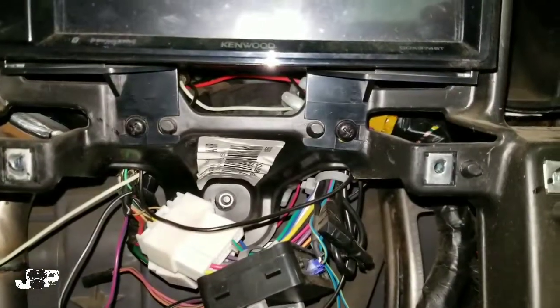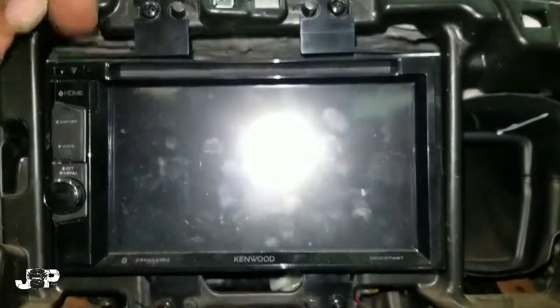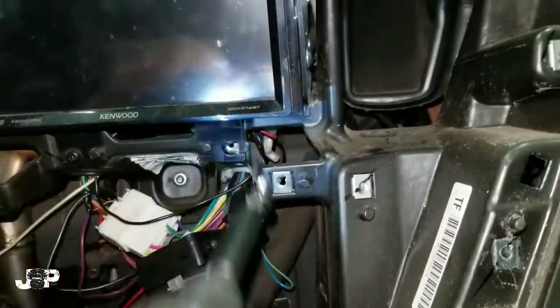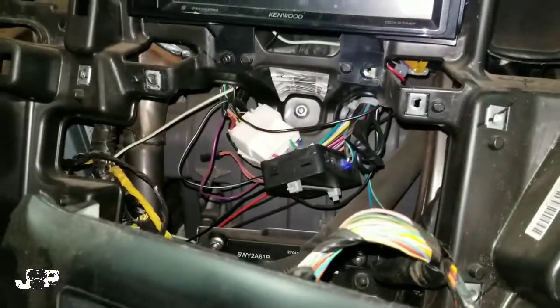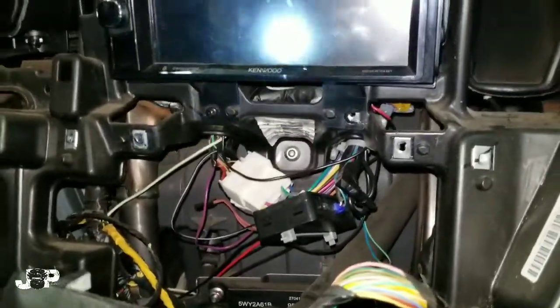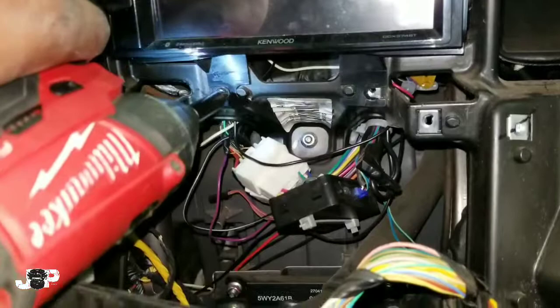Alright guys, so we got that out. All we've got left is these two Phillips and those two Phillips at the top, and we'll have that radio out. It'll be the same way for the factory radio. I just wanted to show you guys how to take that radio out, and I'm going to figure out what's going on with this one. Until next time, it's JP signing out — peace.